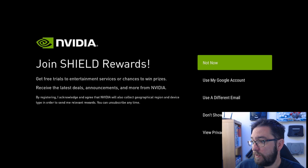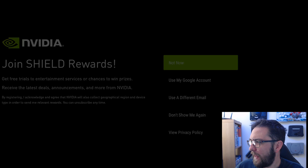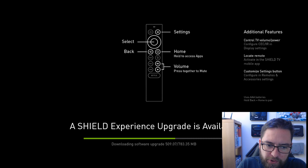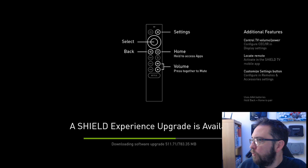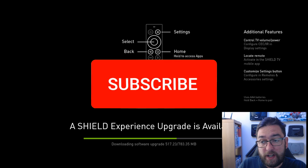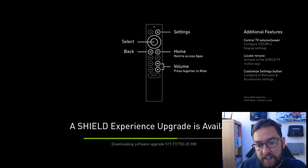We have to agree to NVIDIA's terms and conditions. I'm going to go 'not now' for the rewards. And we've got an update available - as soon as you get it, you're bound to have an upgrade available. It will do it for you straight away, getting you to the latest version of Android. The latest NVIDIA update is very, very good.